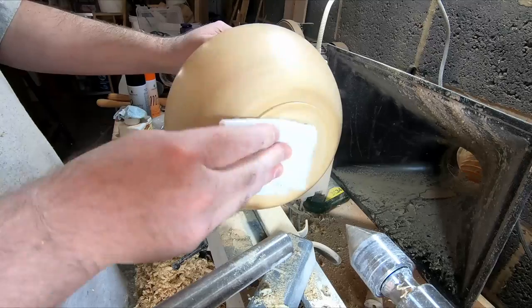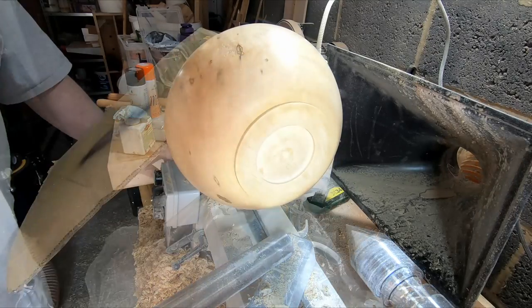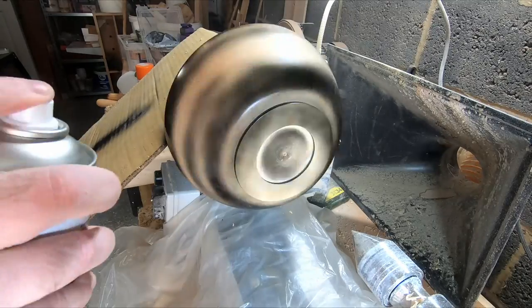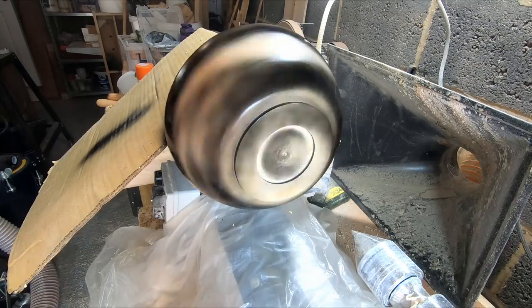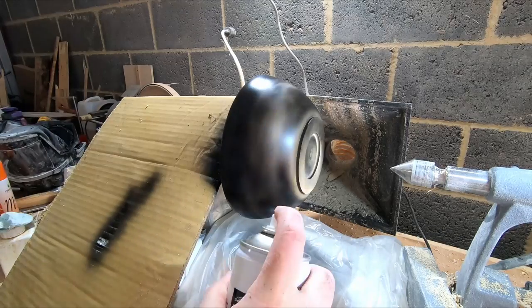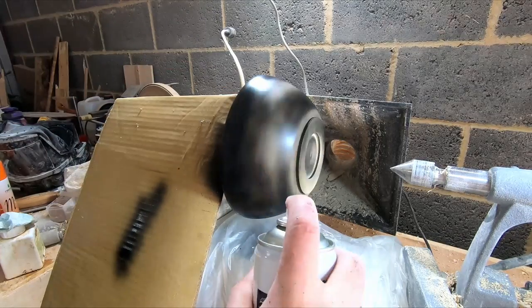It was then time for stage one of the finishing process. I would spray the outer surface with ebonizing lacquer — this one is made by Chestnut. I sped the lathe up to around 300 RPM and applied the lacquer, using a heat gun between coats to speed up the drying time.